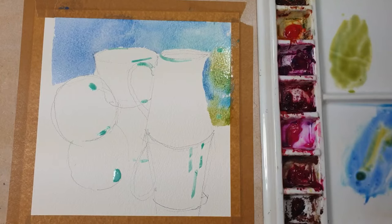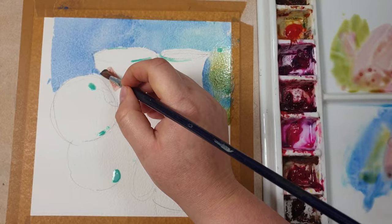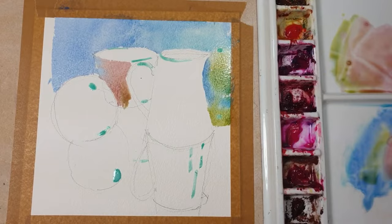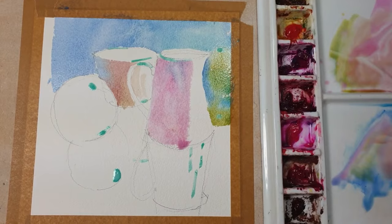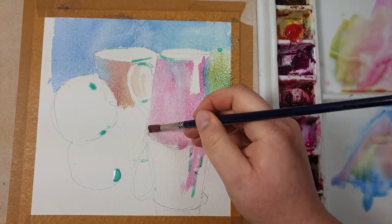Now I've added a little bit of red into the mix — into the green mix — and painting the background cup. Here I'm starting with just red on its own, painting the pink jug in the foreground, adding sometimes a bit of blue and sometimes mixing in that mixture of green I already have on my palette.